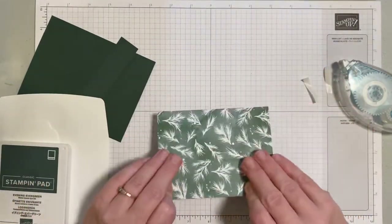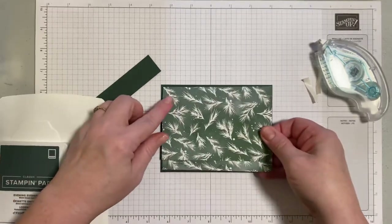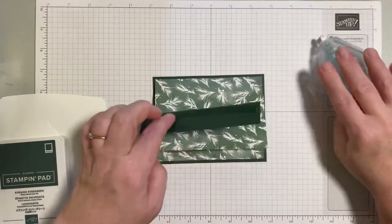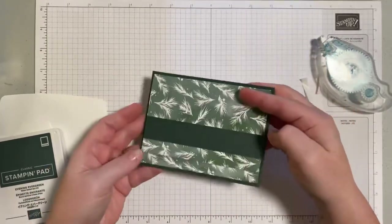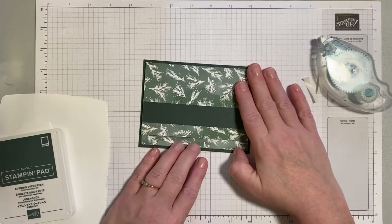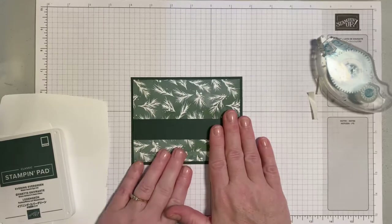Close it up, flip it over, add adhesive to the back, and glue it to the base card, which is a standard A2 size measuring five and a half by four and a quarter — just center that panel on the front. There's also an extra piece measuring five and a quarter by one inch, which is a decorative piece; add adhesive and layer that onto the front. The reason for not doing a folded card base is that it reduces bulk, making it lighter for mailing, and the double-sided designer series paper gives a beautiful pattern on both the inside and outside.